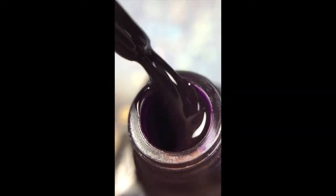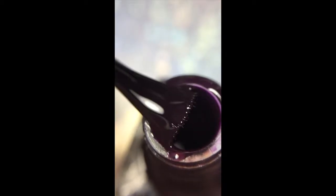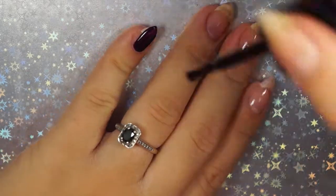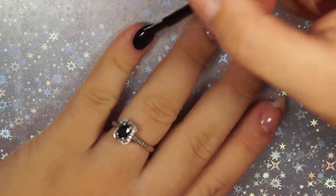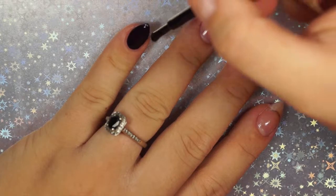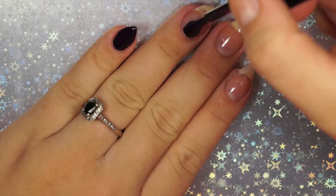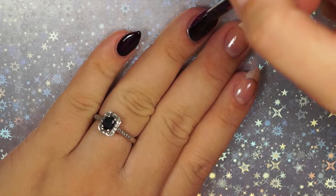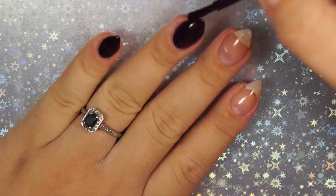The third one is Dark and Classy. This one is very similar to Red Black, but it has more of an indigo purpley base instead of a reddish burgundy. It's another almost one-coater — it had a couple of not-quite-opaque areas on my nail, so I did wind up doing two coats. The formula was identical to Red Black, and it almost looks identical on the nails.